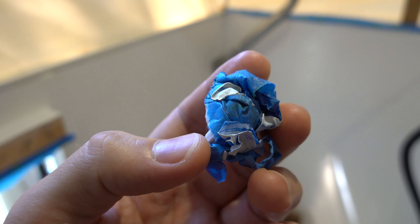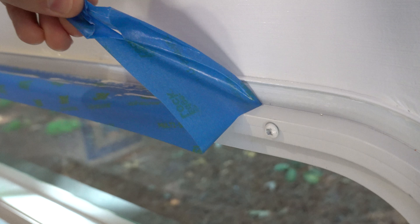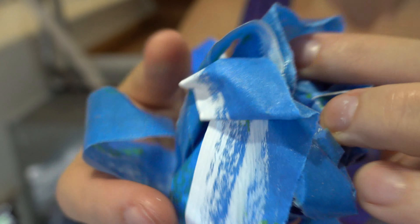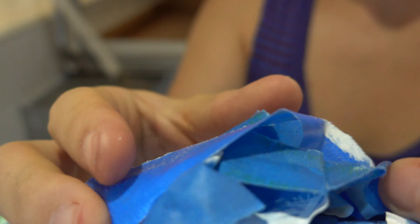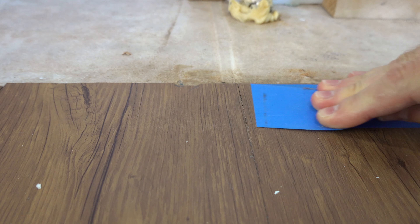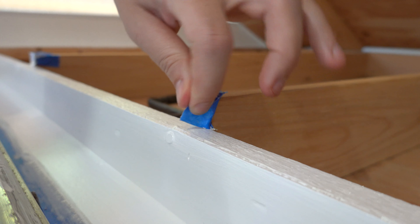This tape is very sticky. We are now pulling up the tape on the floor. We have officially pulled all of the tape off of the truck camper and it is clean and ready to be worked on. Thanks so much for following along on another truck camper ASMR video — goodbye.